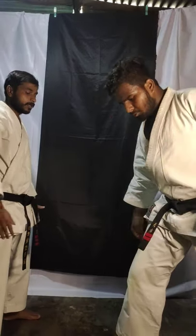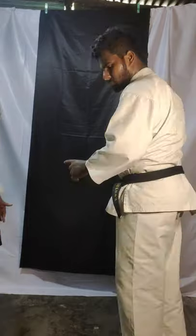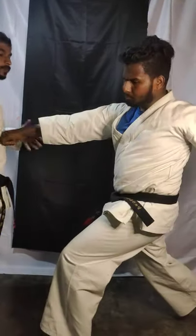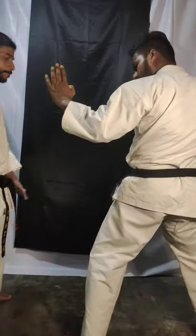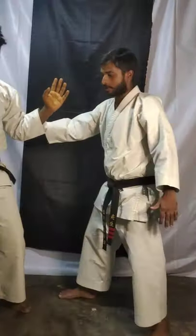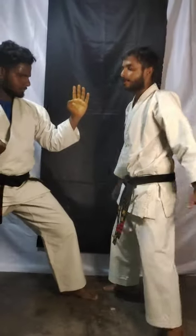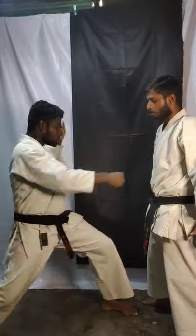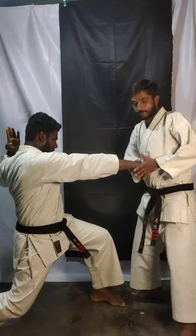Now the same thing — you have to repeat from the next leg. Change leg. If your right leg is forward, take your left leg. If your left leg is forward, take your right leg. Use the other leg. Now this side — change, change, change. Same way, kakosugi — backhand punch. It's very simple. One — slowly.